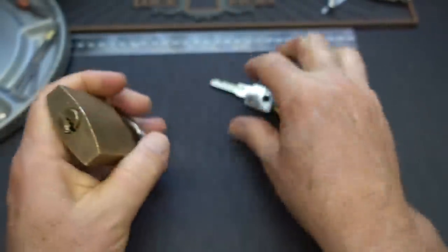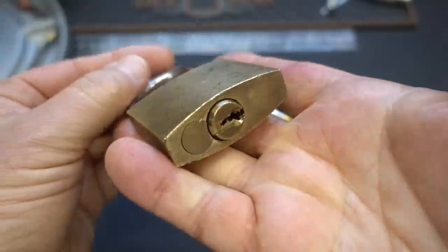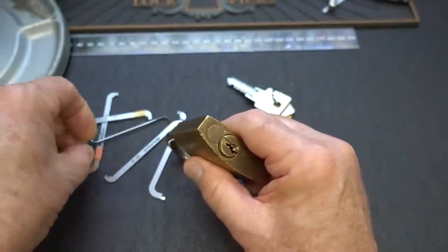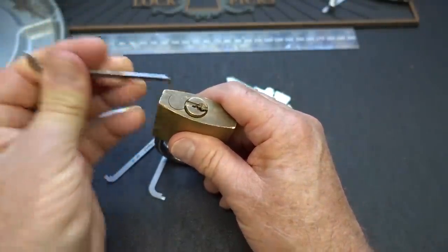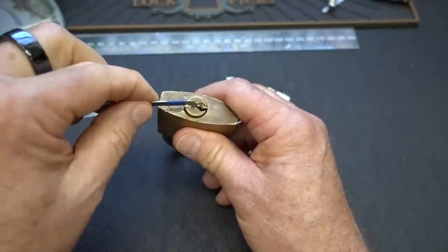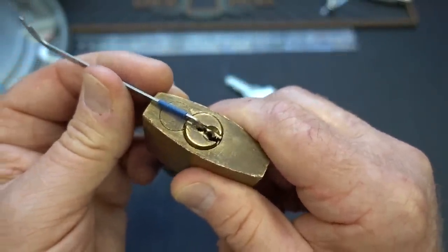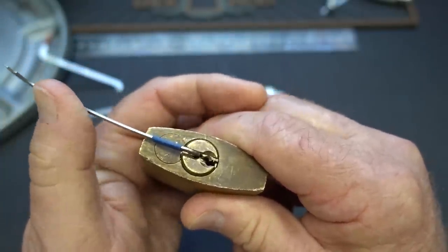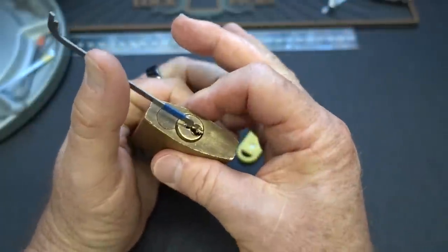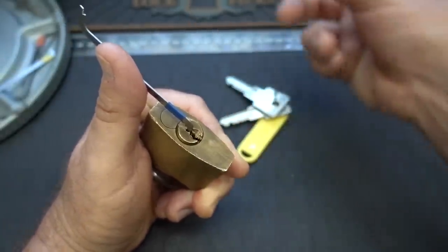So I think tensioning this guy — even though it might be — I hate to say easy to pick, because it is a CES, a high-quality lock. I believe this is an older lock. The quality and tolerances are probably even better than they are today, unless there's some substantial wear. I'm going to have to put a lot of tension. I know it's probably not likely to be very successful on a German lock using heavy tension, and that's true of any high security lock. But I don't think I have a choice. I don't know at what point I'm overcoming that really strong spring on the core.